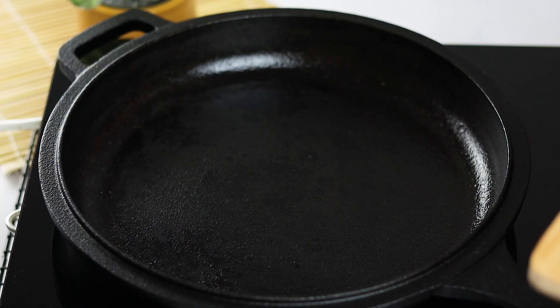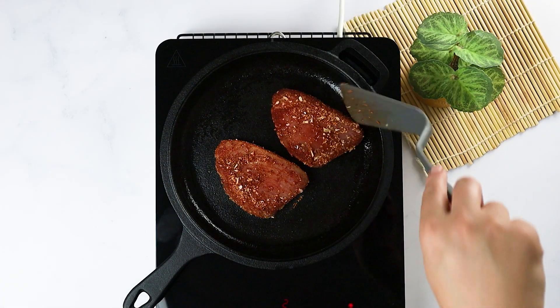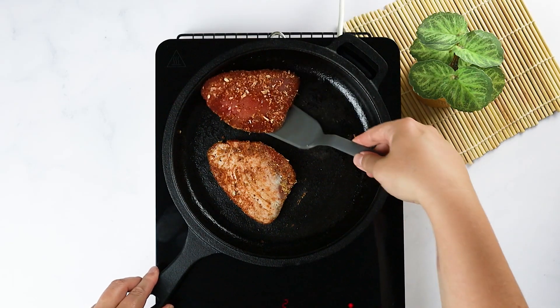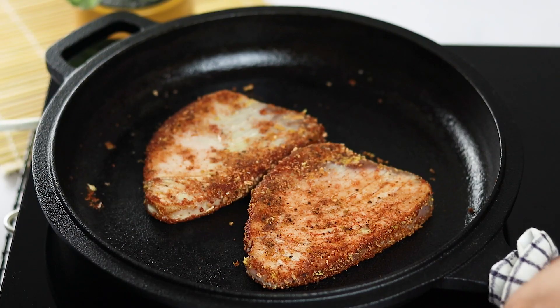Heat a skillet and fry the tuna steaks to your preferred level of doneness. Arrange the sliced tuna steaks on the serving plate and pour the wasabi sauce on top.